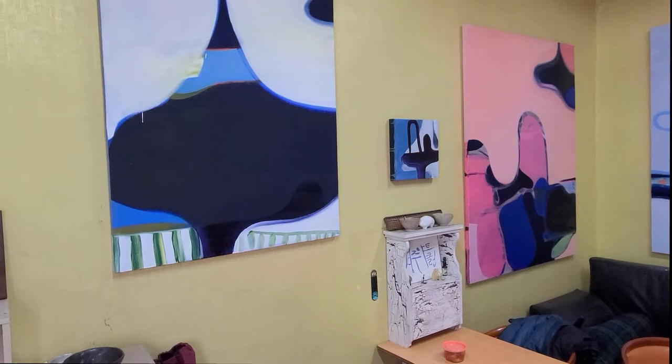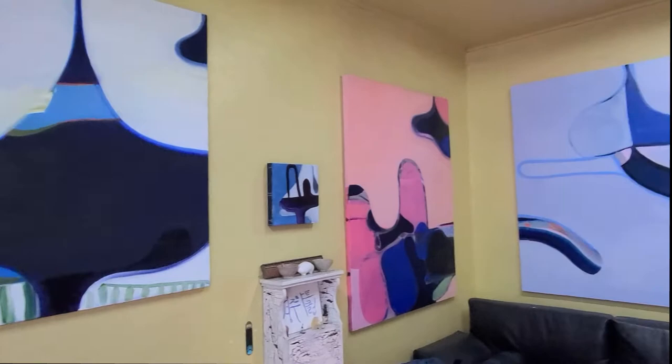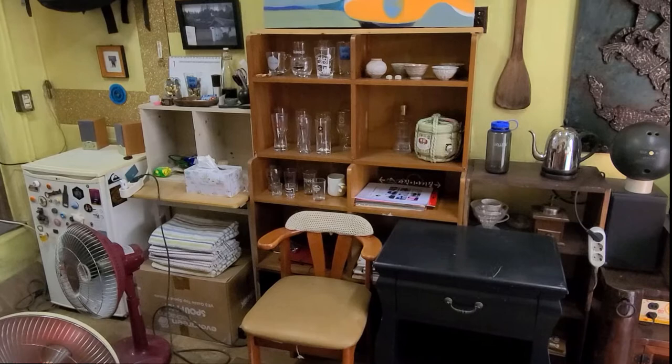I often hang paintings in here. I want to let them dry, because they're all oil, and they take a good month or two to dry. I also like to take a look at the paintings and decide if I'm going to change them or not, which I often do. There's the bar area, or my glass collections. And there's my backpack.